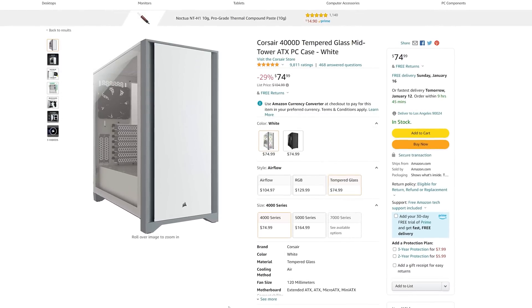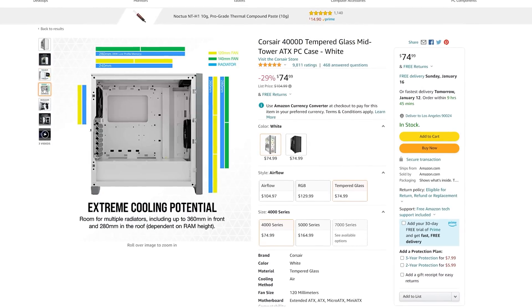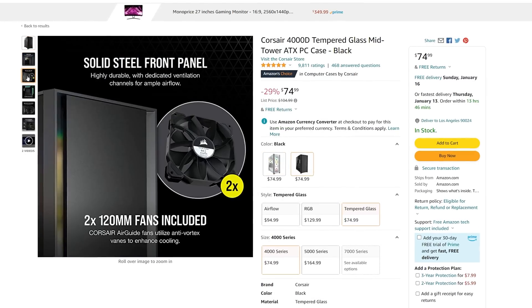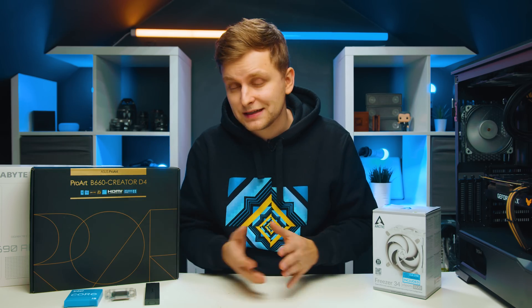Last of all, the case. I've actually got this case over there and you'll hopefully see some b-roll of it. The case is the Corsair 4000D — we're not going with the airflow version, though that exists and is slightly more expensive. The truth is the non-airflow version has pretty good airflow anyway, so the difference isn't that big. This case will cost you around $75 and comes in black and white versions so you can choose based on your theme. That wraps up the build — all very high quality parts that will last, and you're not getting anything cheap or random here.